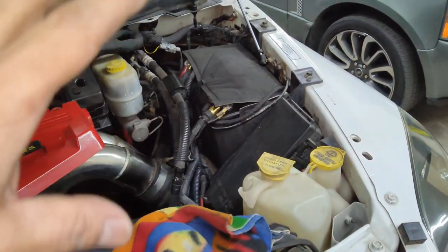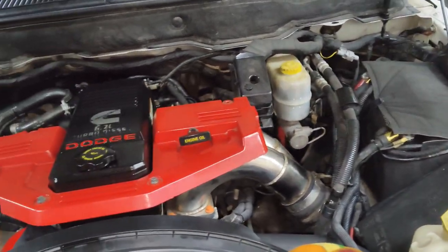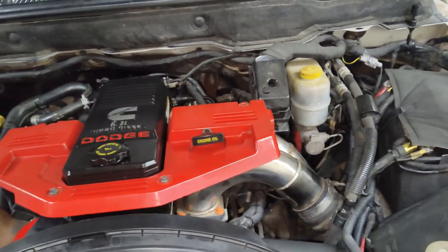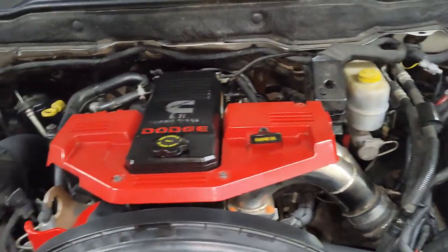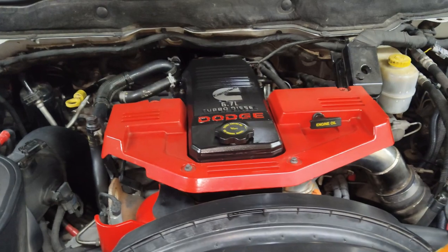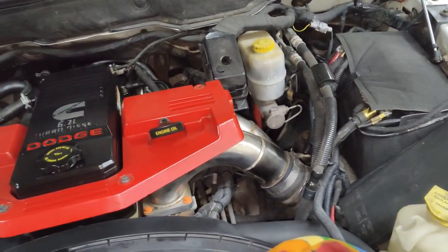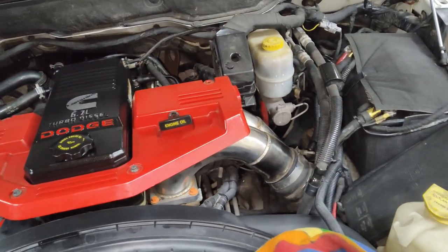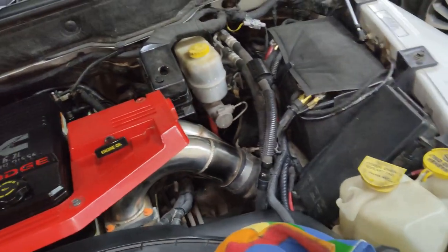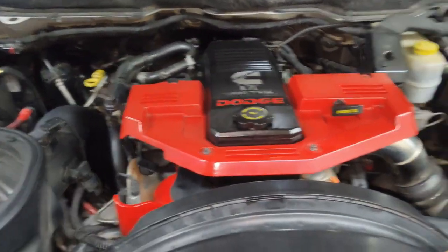A lot of people think it's just a jacket protecting the battery from cold, which it definitely does, but most importantly it protects the battery from heat. That's the biggest killer of the battery — heat. The engine heat these batteries are exposed to in the engine bay is significant, and the batteries going through hot and cold and hot and cold cycles is what really degrades the battery.